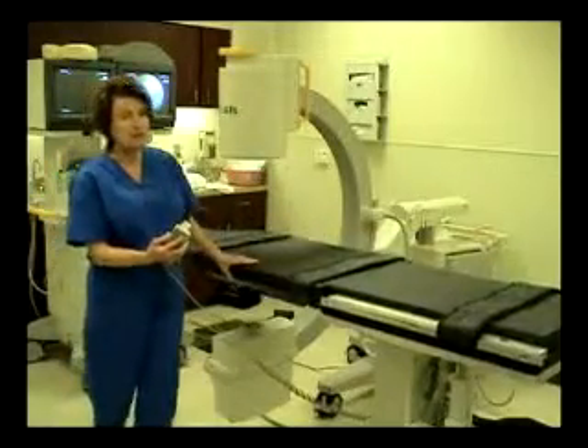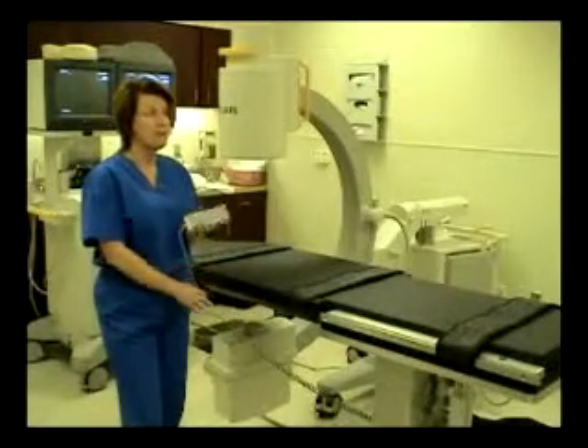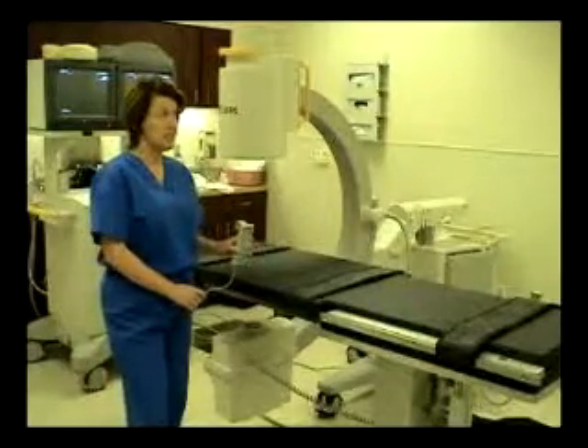The table has a 500-pound weight capacity, and all of our tables are UL listed, which means the table is actually tested with a 4-to-1 safety factor — so the table is tested at four times that weight.